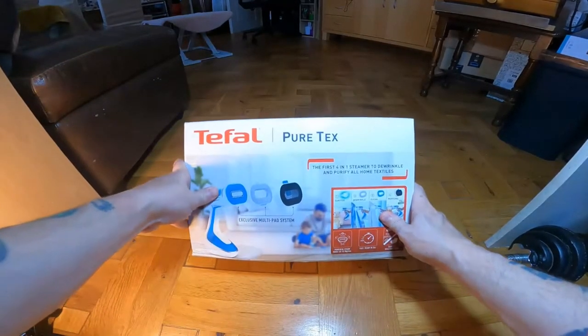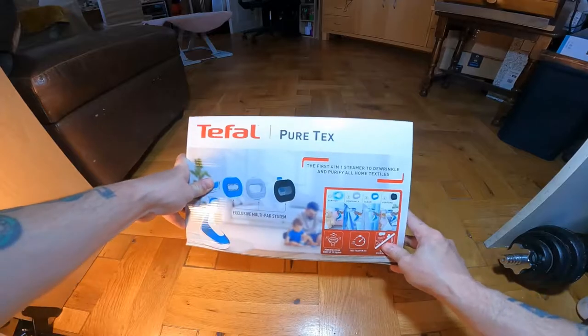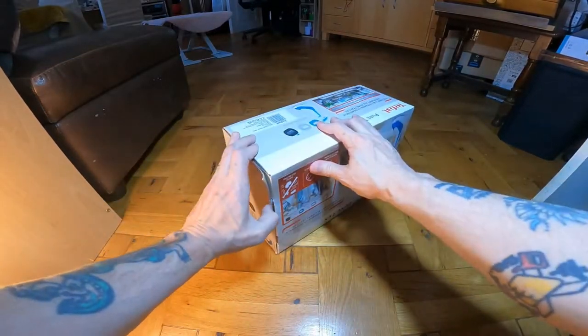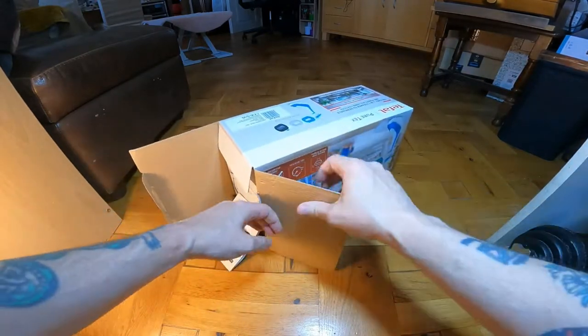I'm looking at the Tefal Puritex, the first 4-in-1 steamer to de-wrinkle and purify all home textiles. I shall open it up and have a good read through the manual, and I'm going to set it up and give it a try out.